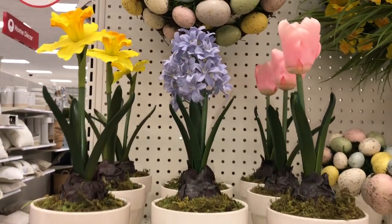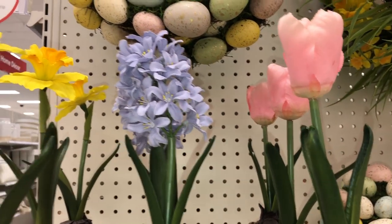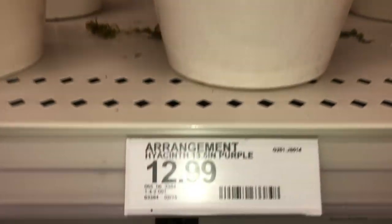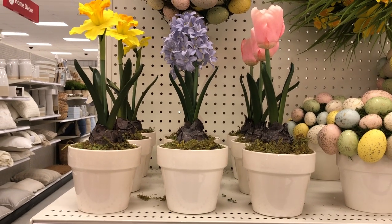Here we have three bulb plants with flowers in white pots: daffodils, hyacinths, and tulips — three different types of flowers in three different colors. The daffodil is $12.99, DPCI 065-06-3382. The hyacinth is also $12.99, DPCI 065-06-3384. The pink tulip is also $12.99, DPCI 065-06-3383. These are all about 13.5 inches — super pretty and perfect for spring.